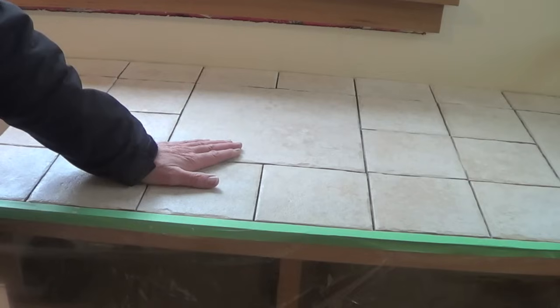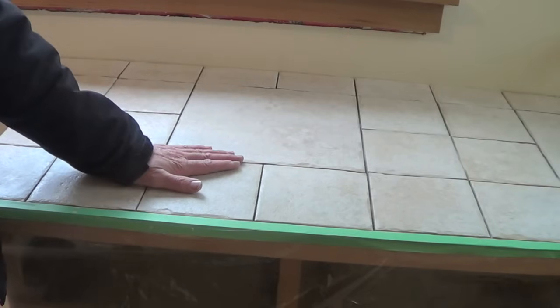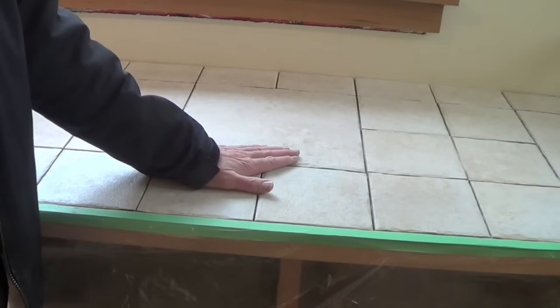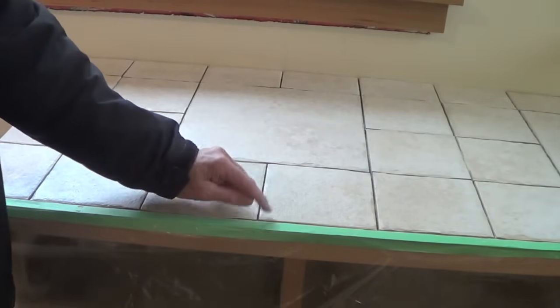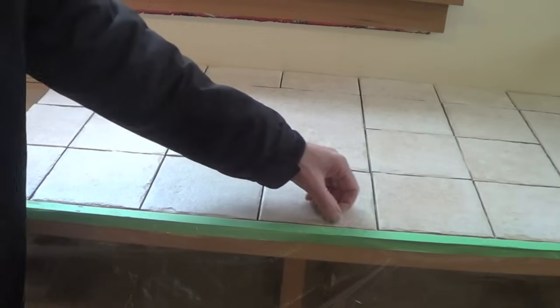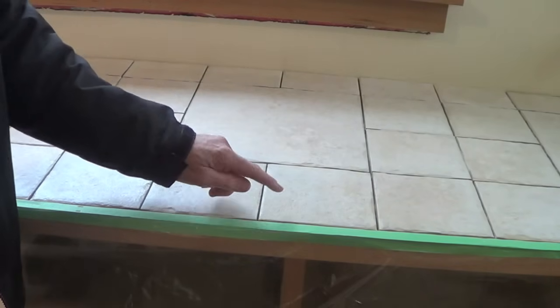Put the cement board in there first, and if you're going with tile to concrete or tile to cement board, you use a non-polymer mortar. But one thing I've learned over time is that you have these dissimilar materials — wood and tile — and they expand and contract at different rates. So what we use is colored caulk between the wood and the tile.